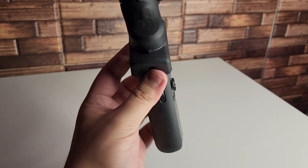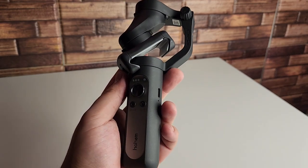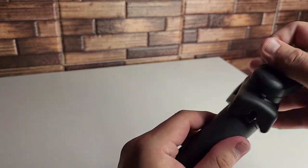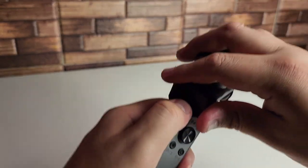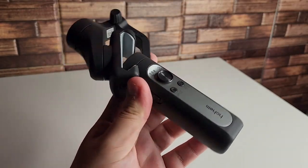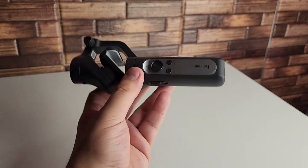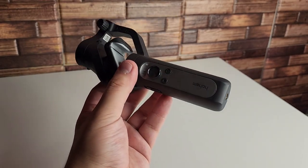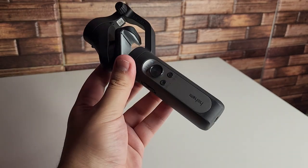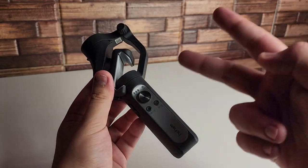As for the Hohem iSteady X, I really do like this gimbal. I think it's definitely a great budget gimbal with great functions and a pretty sturdy build for the price. It's really cool that you can fold it up, lock it, and it fits in your pocket — very small ergonomic design. We get a ton of stuff in the box: the carrying bag, charger, and the little tiny tripod. For $79 I think this is definitely a really good deal and it's going to up anybody's videography game. If you guys want to purchase it I'll leave the link in the description. Thank you to Hohem for sponsoring this video. This has been Stefan from TechRight — peace out, TechGang.